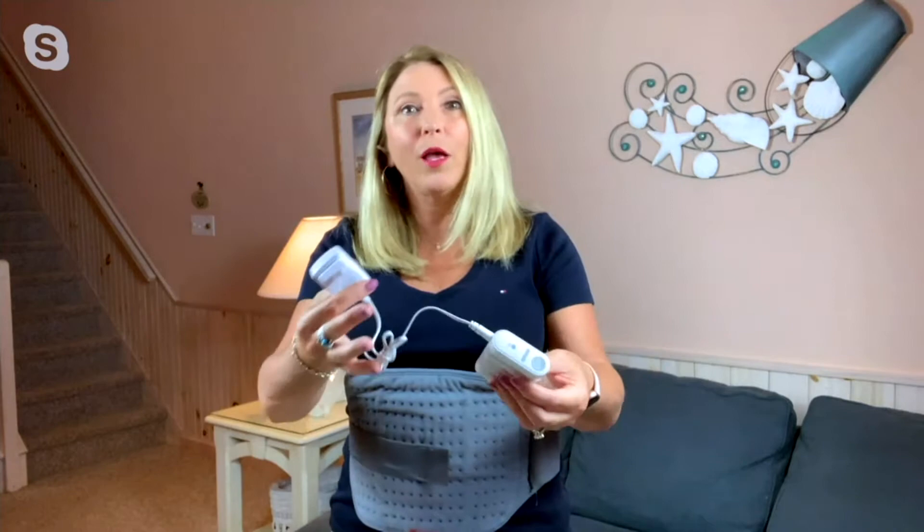I love that technology is helping us with our aches and pains. So the fact that we can have a cordless heating pad that literally heats up so quickly, and you can go on the go without being tethered or plugged into a wall is fabulous.